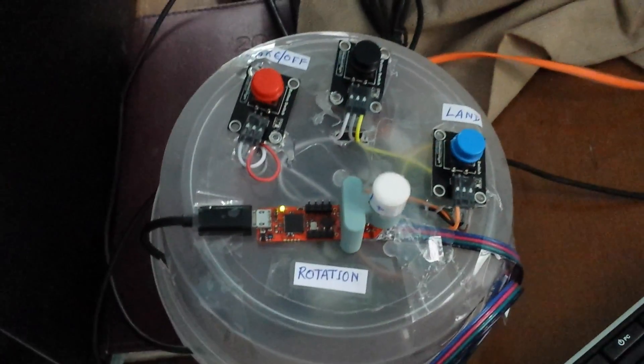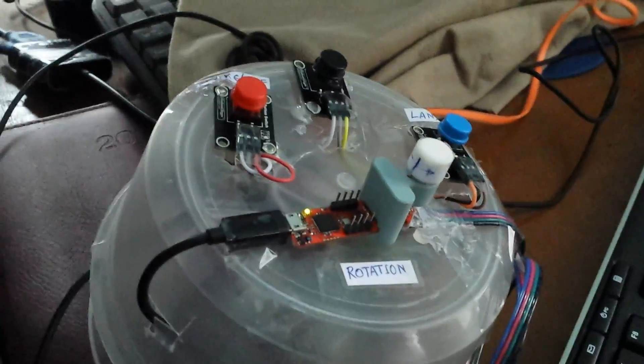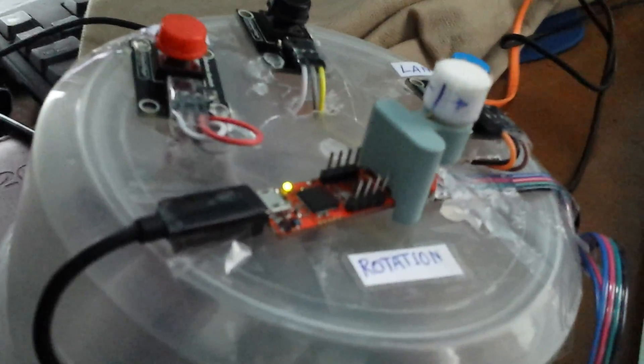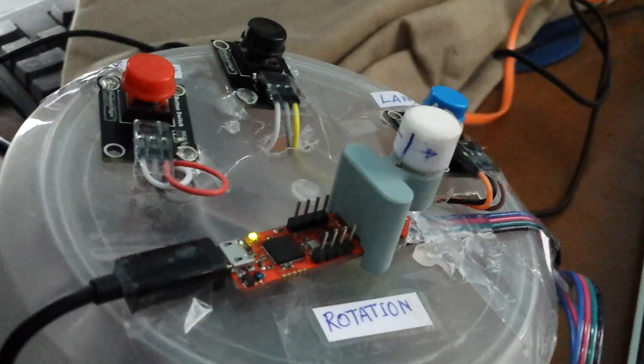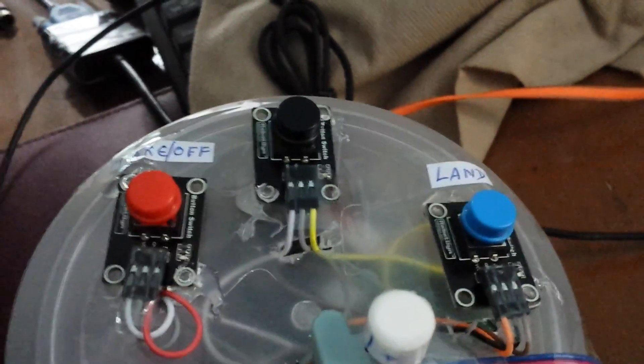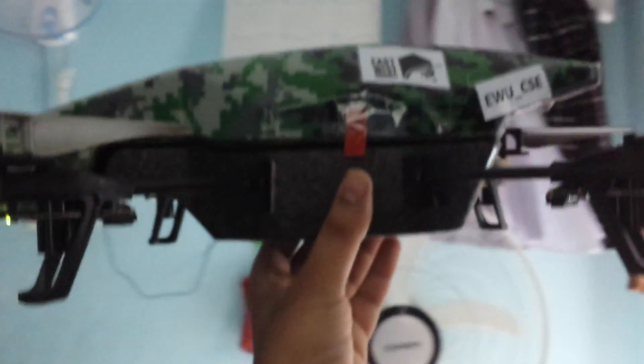Here is the rotation controlled by the magnetic sensor. Left or right position is defined by this small indicator here. And this is the landing button. Okay, let's try.